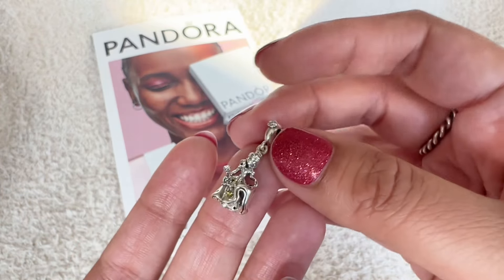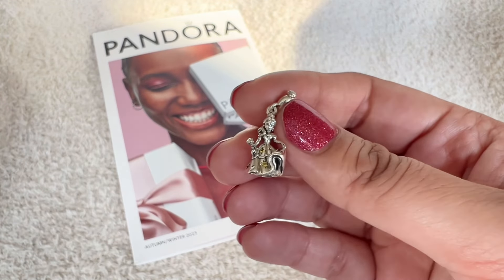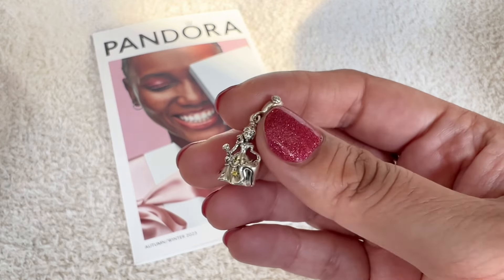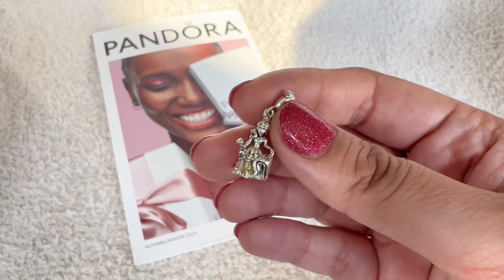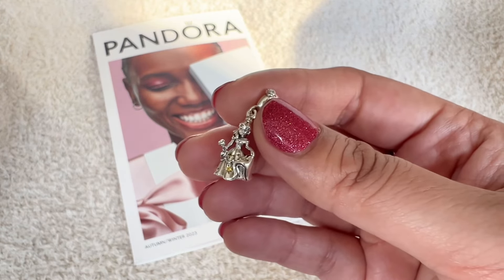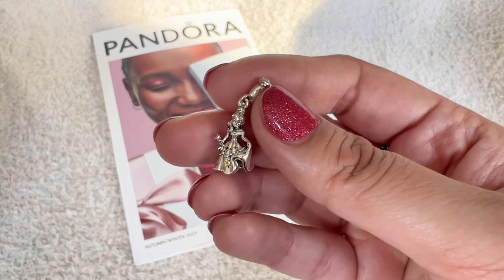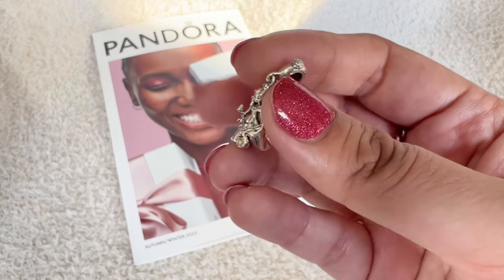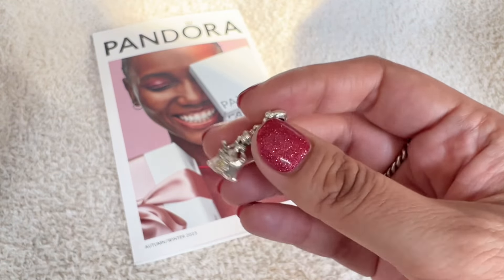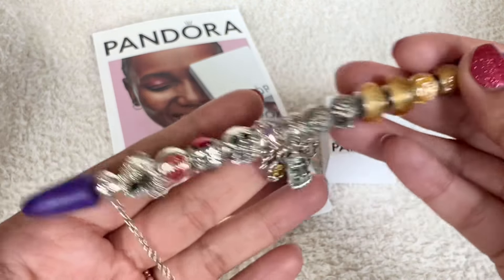I have been collecting charms for my Beauty and the Beast bracelet for quite a bit. And now I have a good collection of charms. I was trying to think and kind of create my design now. It has a lot of dangles in it — including this one, there's quite a few dangles on there. So I have to really think about what I want to do with it, and there's multiple colors too. Let me show you the charms I do have for this design. So these are the charms that I have.